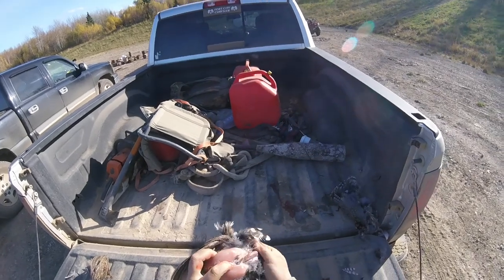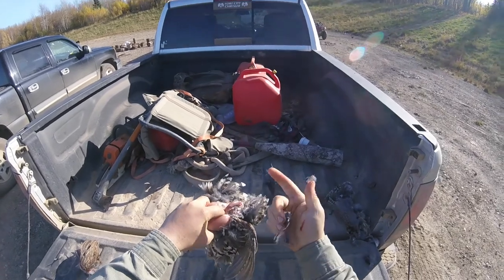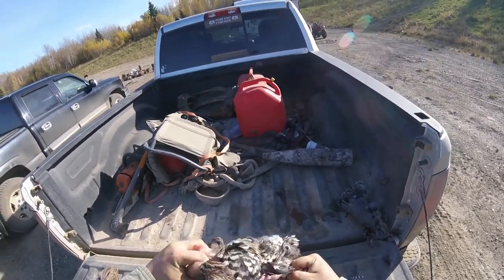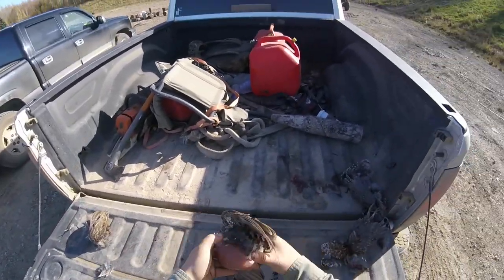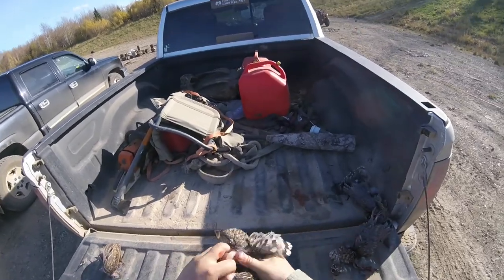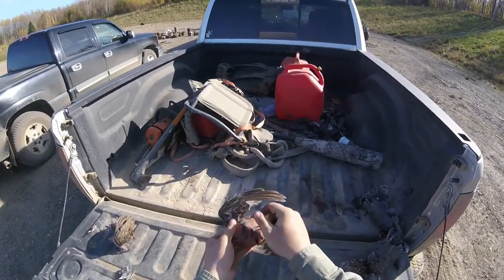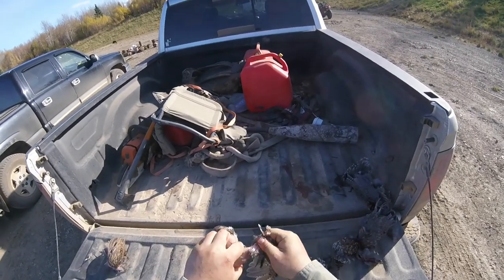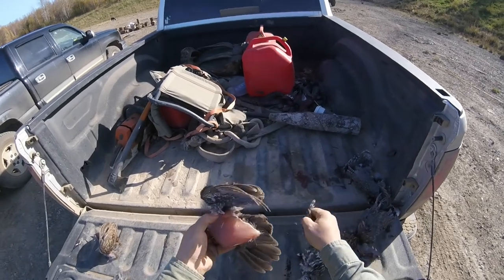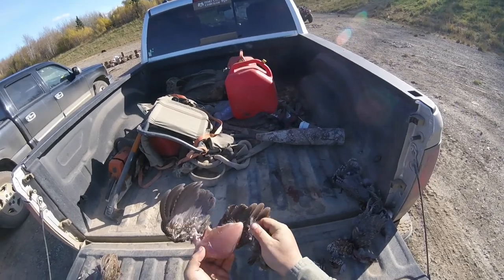That exposes the breast meat. Then I pull their little stomach out of the way, take my finger and put it in here, take my other finger and wrap around the neck, give it a pull. That way this meat never touches the ground. Now pretty well just doctor it up, pull some of these feathers off, clean it up so it's nice and pretty, and then it's ready to go into your fridge and chill.